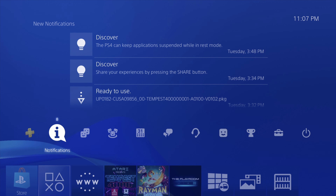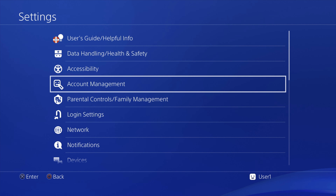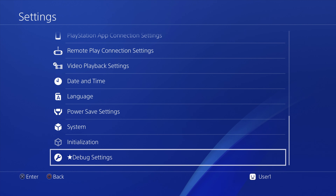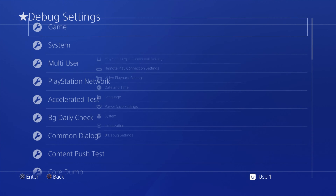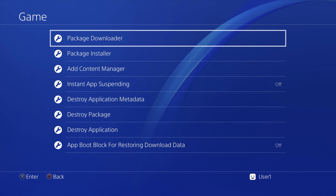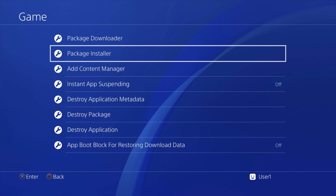Use the controller D-pad to go up and then all the way over to the right until you get to Settings. Select it with the X button to continue. Inside Settings, go all the way to the bottom. At the very bottom, you'll have the debug settings menu that's opened up by your exploit. Select it with the X button to continue. The very first listing in the debug settings is Game — select it with the X button. You'll see the option to either have a package downloader or a package installer. Pick package installer to continue.